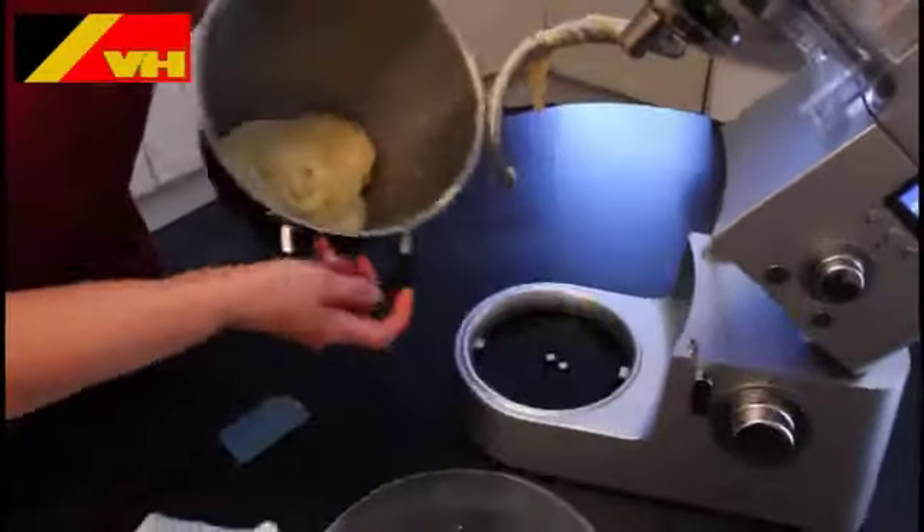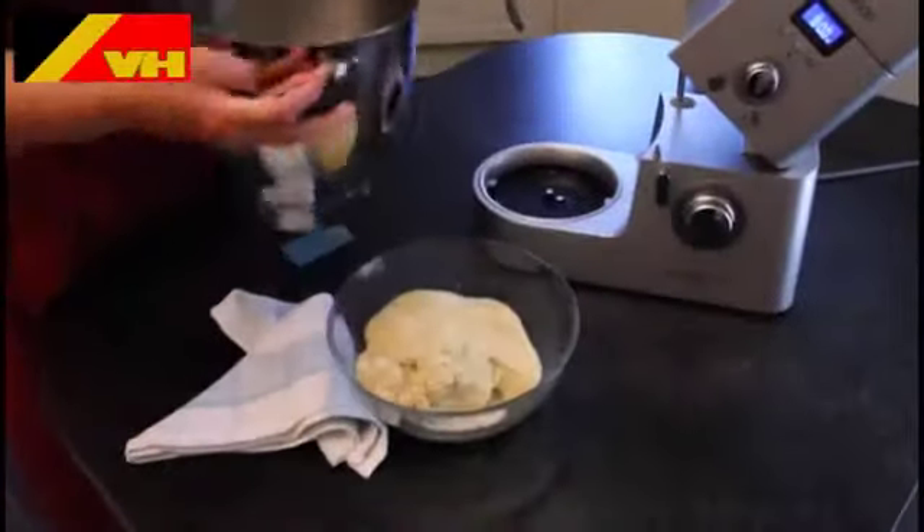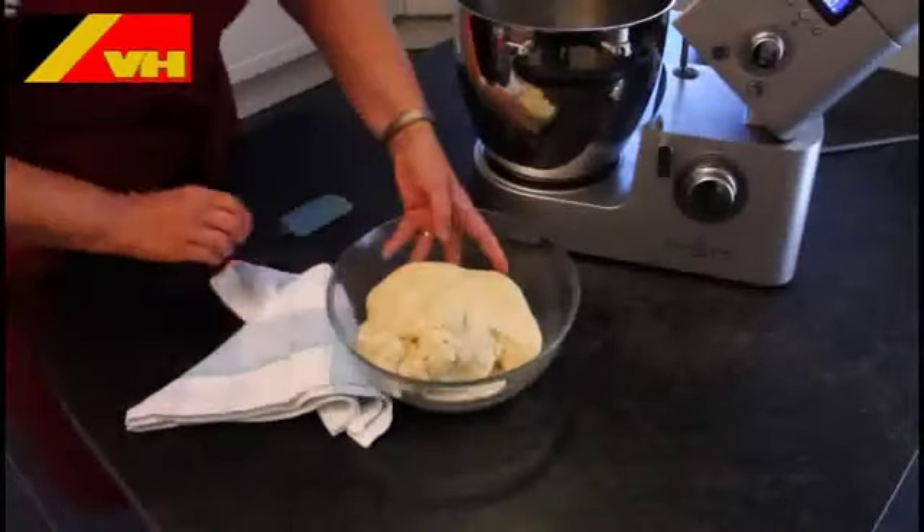Remove the dough from the mixing bowl and place it in a bowl sprinkled with flour and cover it with a tea towel. Leave the dough to rest for 25 minutes.